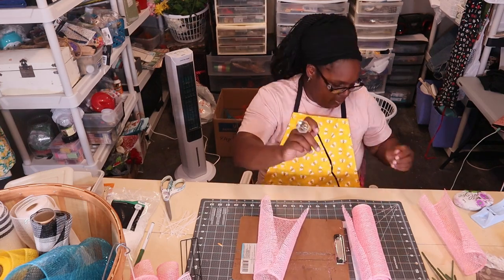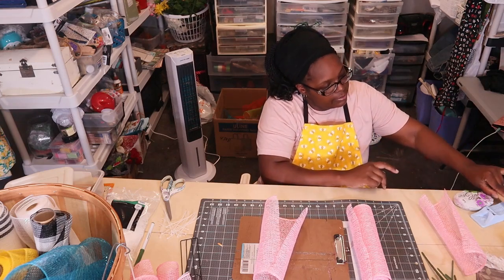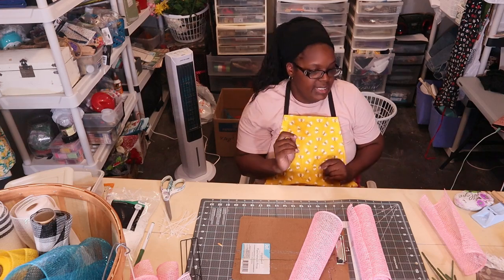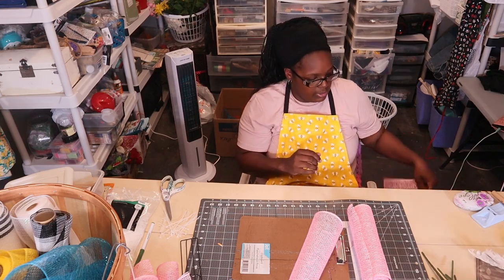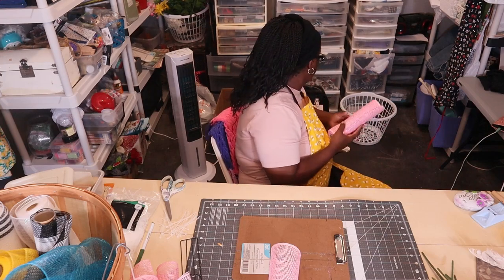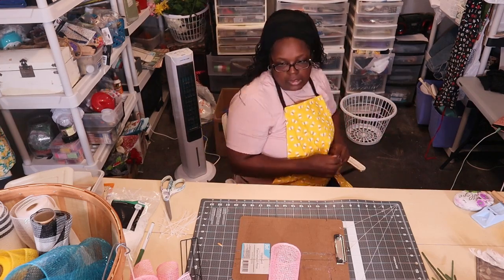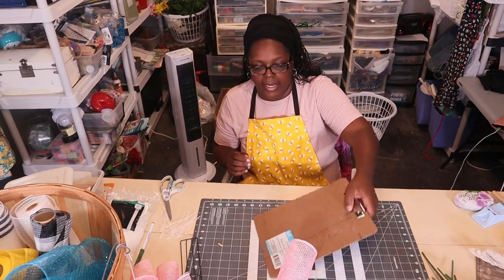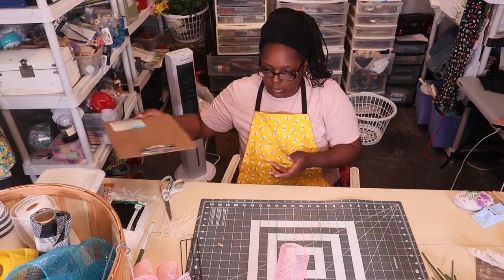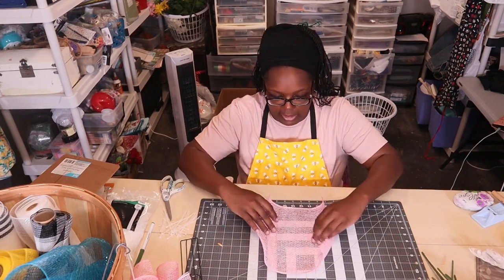I'm done cutting, so I can turn off my wood burner and let it cool down. This thing is super hot — I put my stone there so it doesn't slide off. I'm putting it to the side and I'm done with the cutter for now. I'm going to zoom in and show y'all how to make the petals.